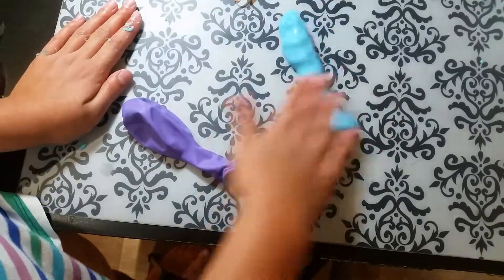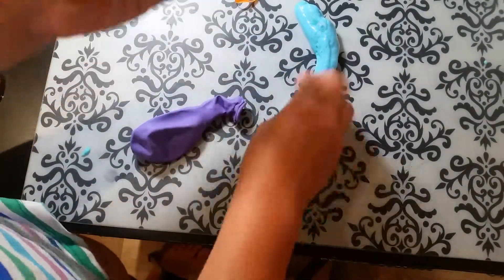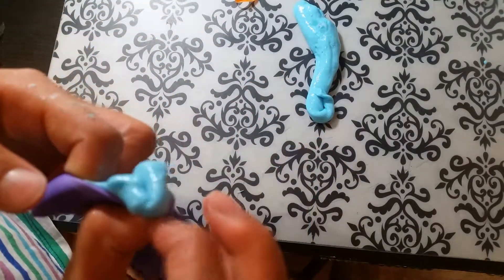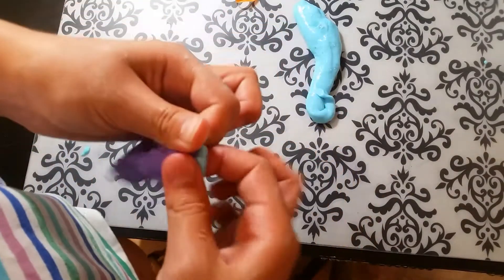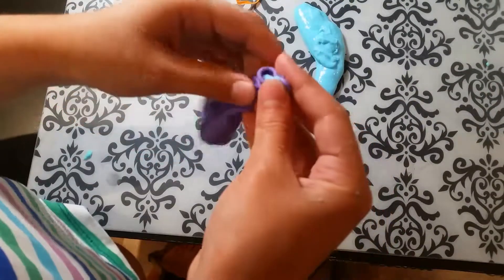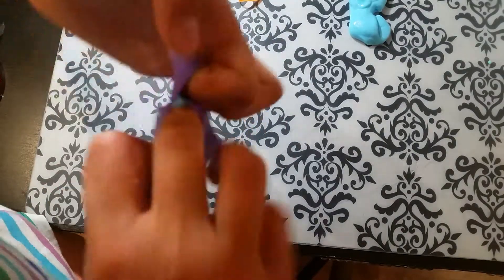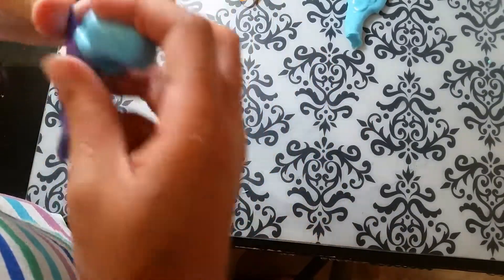Try rolling out your slime like this and putting it in little pieces like that — it might be easier. Whatever works for you to get it in, do that. Once you've got it, just stick your finger in and get all of that that's in the tube down there.